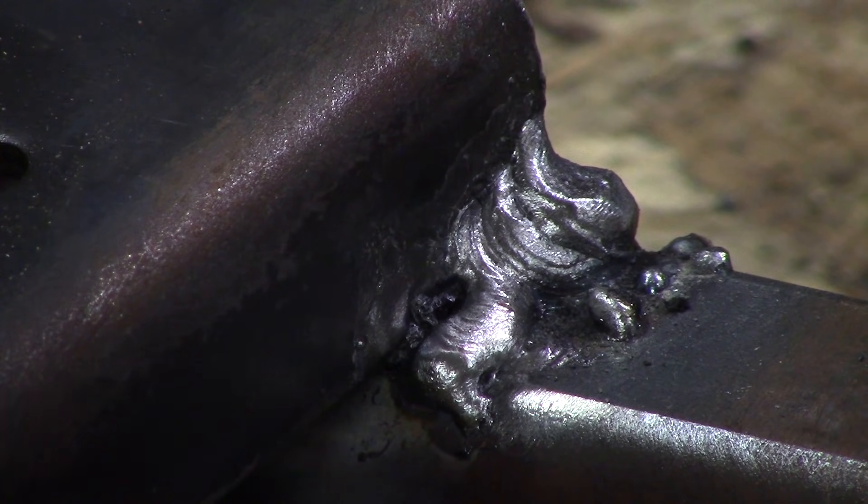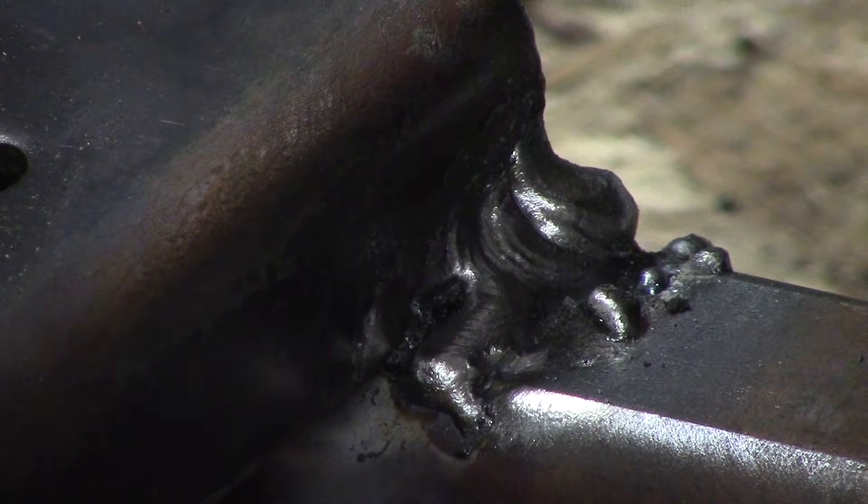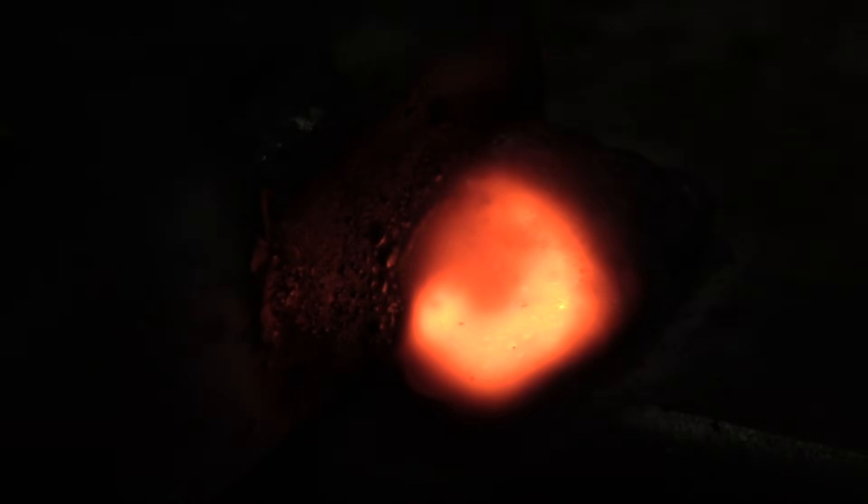After you have everything tacked, go ahead and weld. This is an example of a very poor weld — notice how it's built up on the left. If you screwed up a weld, you can either grind it down or weld over top of it if it's a decent weld to begin with. This is a stick welder that I'm using. Notice that I'm pausing at the bottom of the weld and the top of the weld, back and forth moving forward.